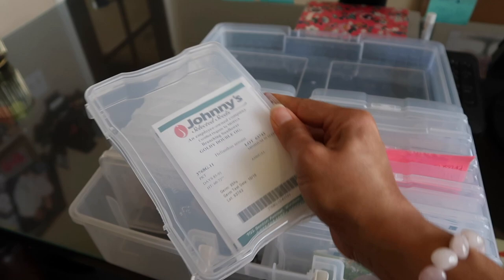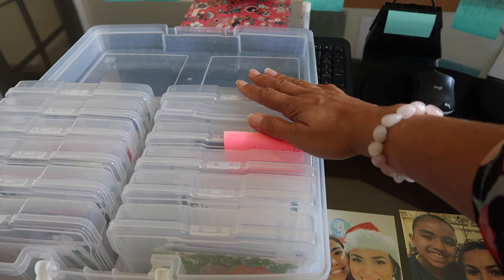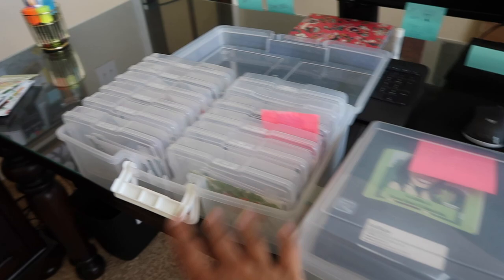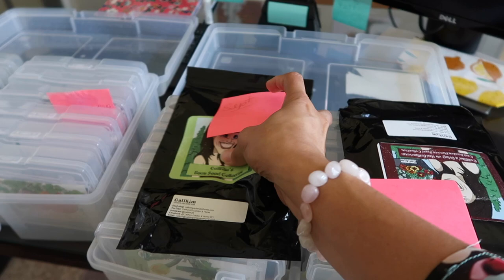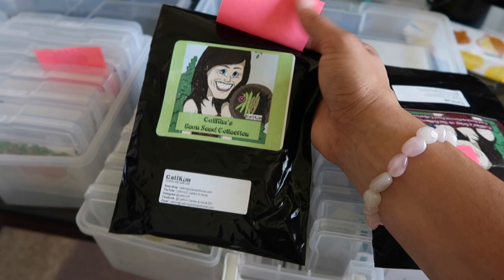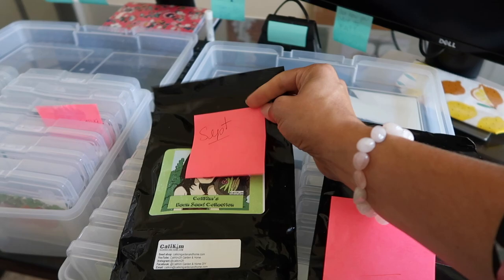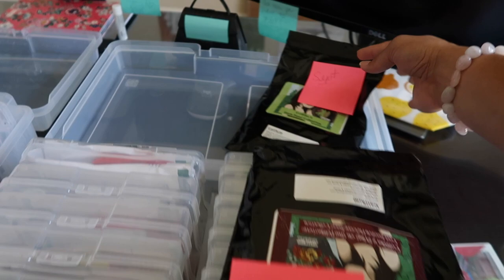Right now I have them categorized - all of these on one side is what I'm going to seed right now. It's a little bit late, and I have a label here so I don't mix these up. On this side I have my next set of seeds, so after I sow these I'm going to move on to those. My seeds are from different places - I like to purchase local first and then go online. These are from Cali Kim; I love her YouTube channel and I've purchased seeds from her before.